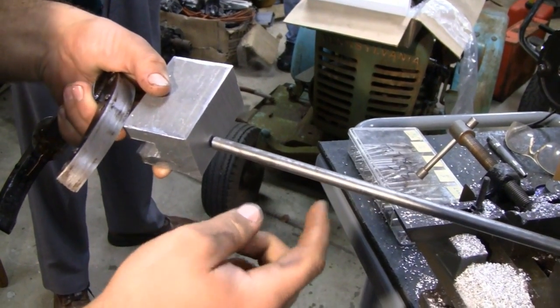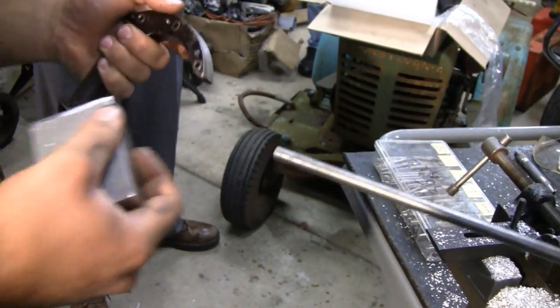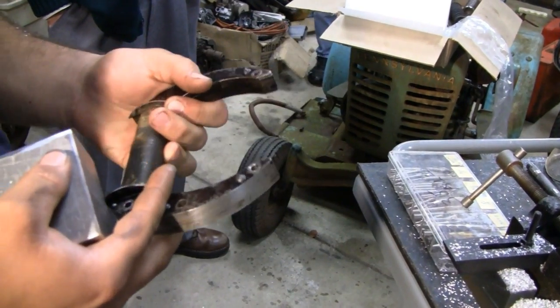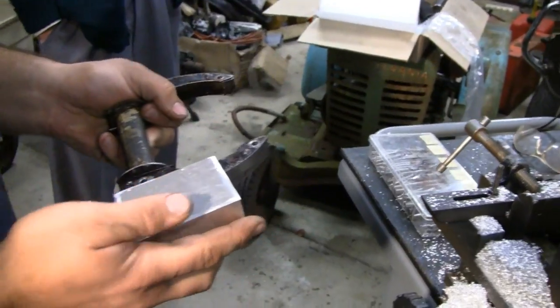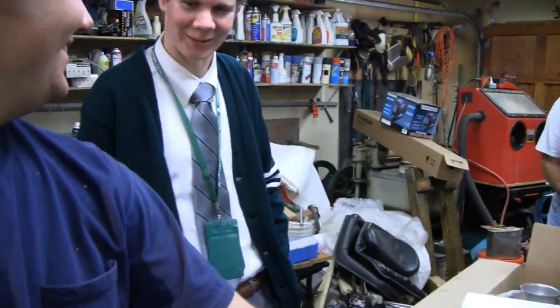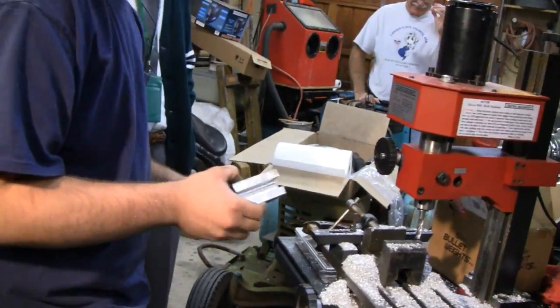That'll go in my valve grinder, which turns nice and slow, and it'll just spin the whole core as I guide the wire on - all 10,000 turns. Yeah, all 10,000! I guess it beats hand-turning. How's he doing fellas? Doing good. What do you think? Looks good man. All right, continue Mike!